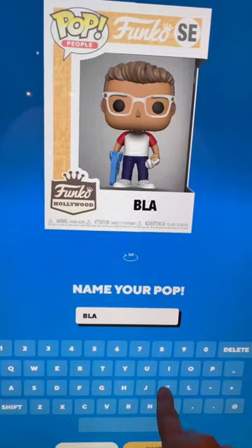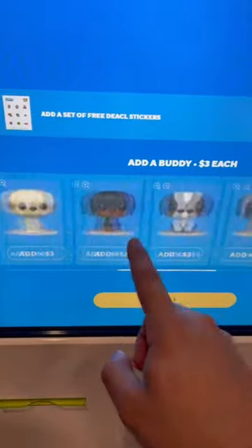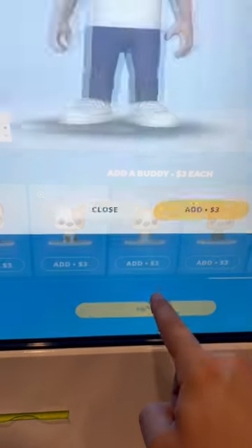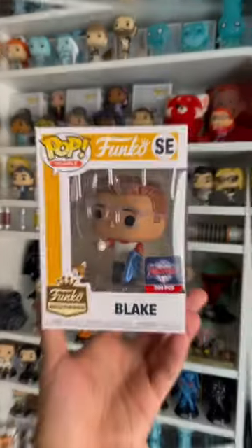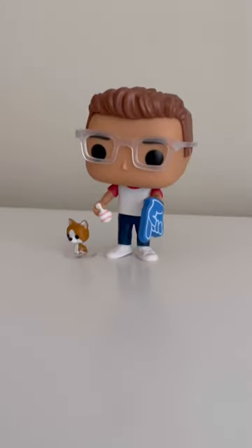You can write out whatever you want your name to be on the box. Take a look at the final product. And then I got to add a buddy, and they had a dog that looks exactly like my pup Simba. Now let's see the final product. I'm so glad I got to do this. I popped myself a few times, and this might be one of my new favorites.